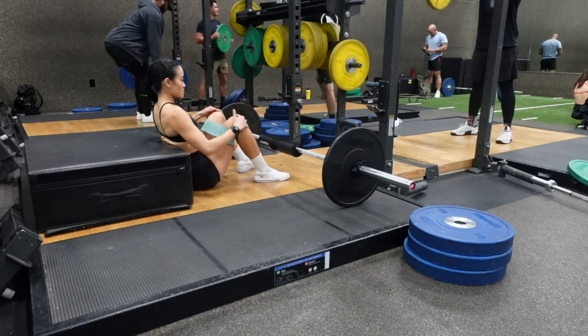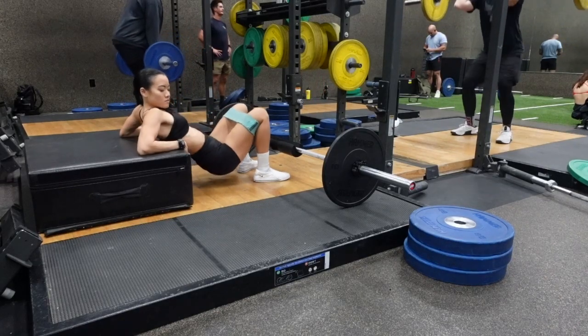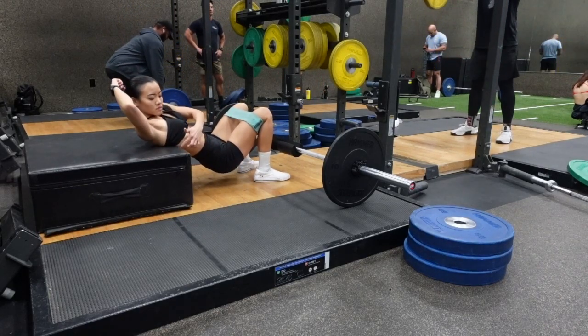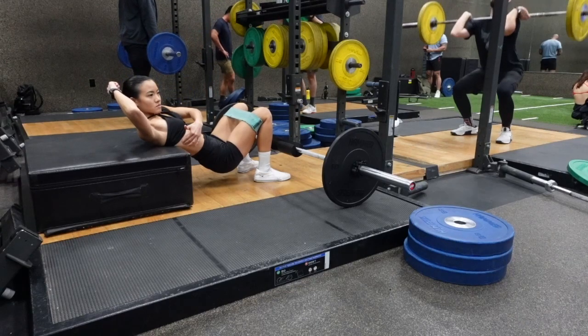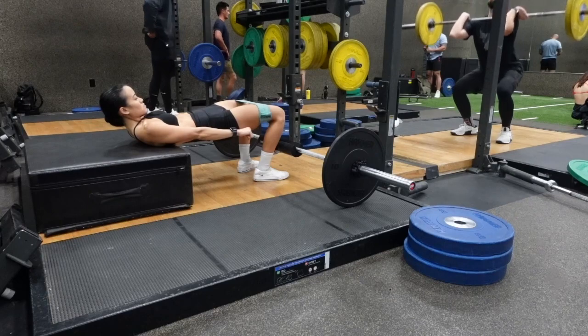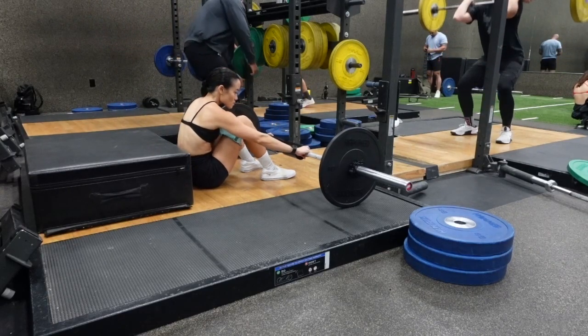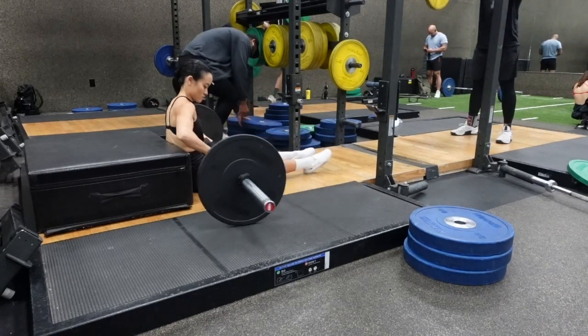The box or bench that you're using should be roughly 12 to 18 inches in height. You want to make sure that the bottom of your shoulder blade is placed at the edge of the bench. This is the positioning it should look like when you're at the top of the movement — your knee should be at roughly a 90 degree angle.